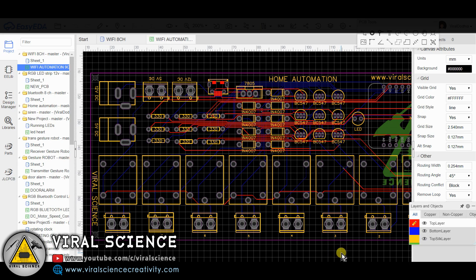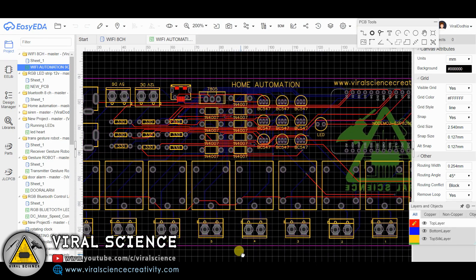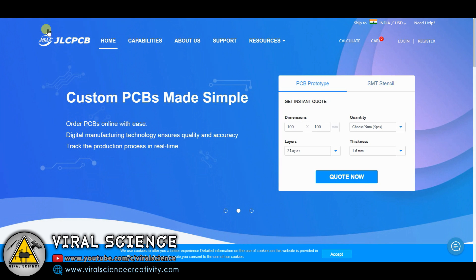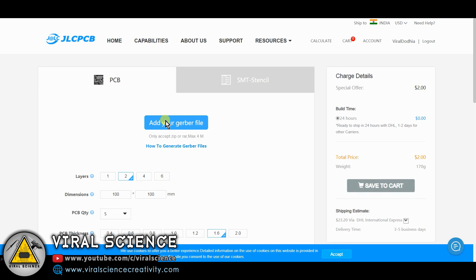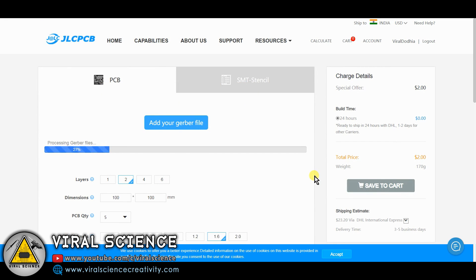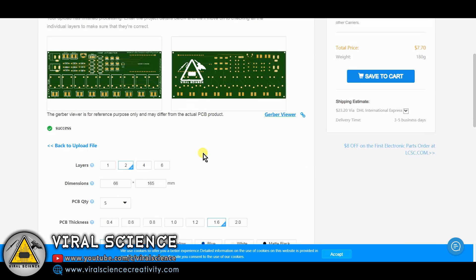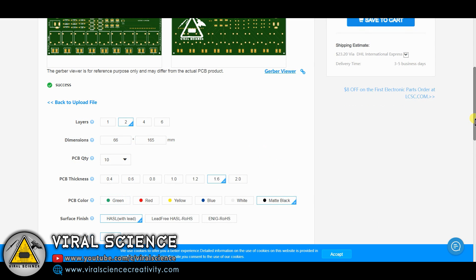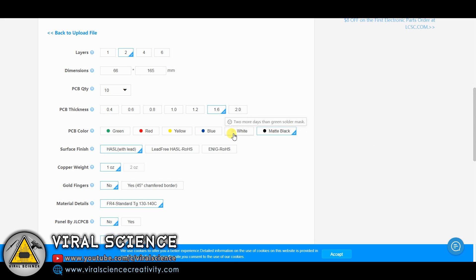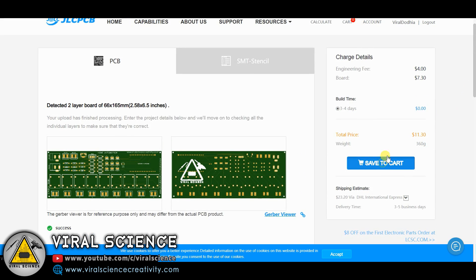Now we will order our PCBs through jlcpcb.com. Login to this website and select Quote Now. Upload your Gerber file here. Now select the quantity of your order and select the color you want — I am choosing matte black. You have different varieties of colors right here. After finalizing, you can add this to your cart and place the order.